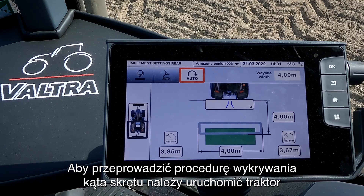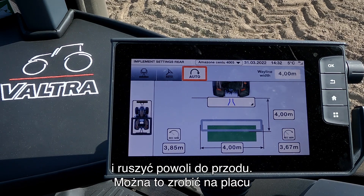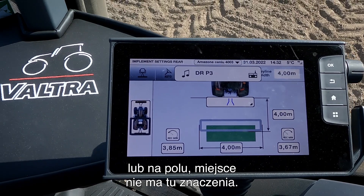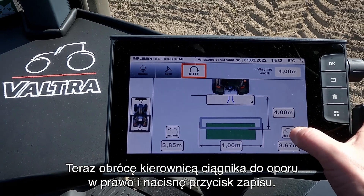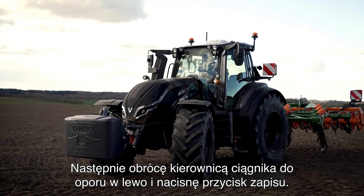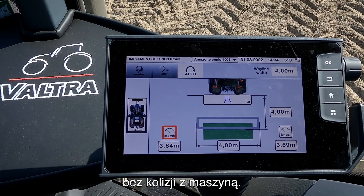The way we do this is by turning on the tractor, driving slowly forward. You can do this at the field yard or you can do it out in the field, it doesn't matter. I will now turn the tractor fully right and I will press record, and then I will turn fully left again and press record. Now the system knows how much it is allowed to turn at the headland without hitting the implement.